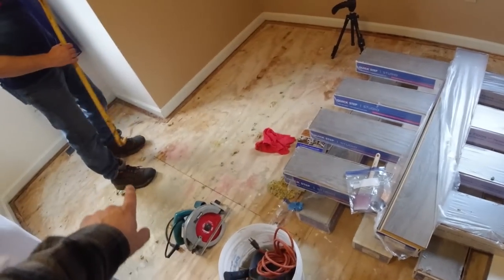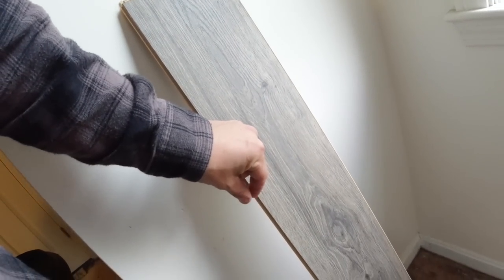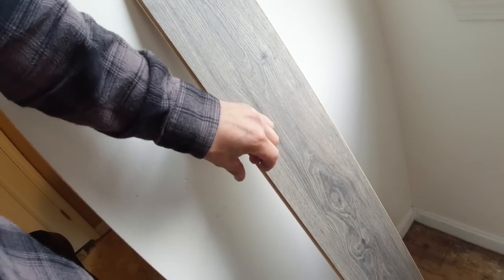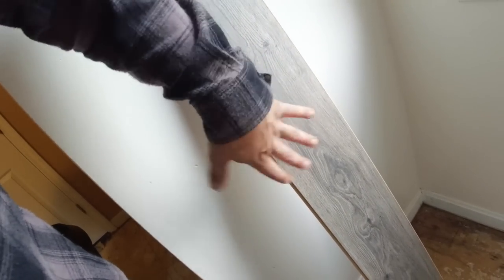And then work our way back. One of the biggest mistakes that people make when they put this floor down is they put it tight to the wall. The reason you don't want to do that is because this is a floating floor and it's going to move with humidity and temperature changes. So when it expands, if it's tight to that wall, what could happen is these seams are going to get tighter and tighter and it's going to have nowhere to go except up. And then they could potentially pop out of each other and then you just have loose flooring just hanging around. So you don't want to do that.